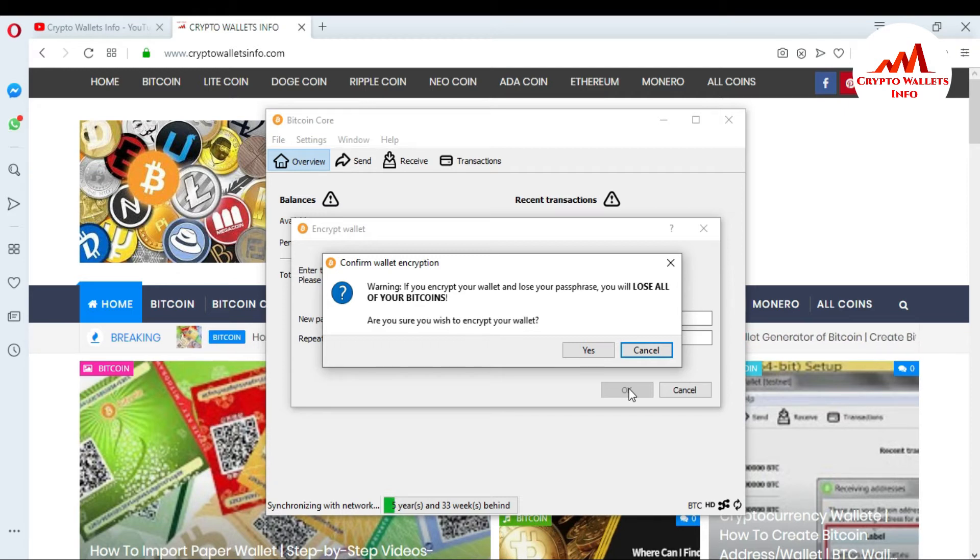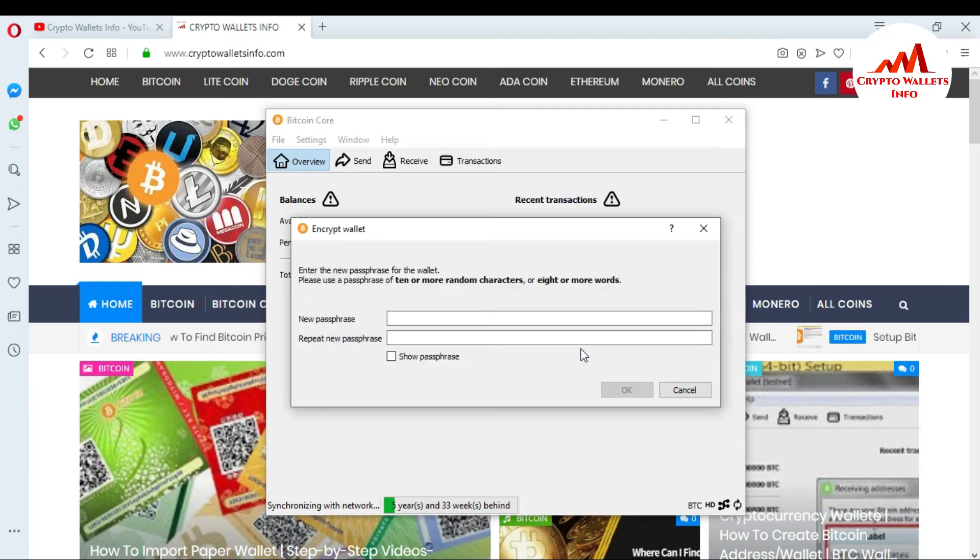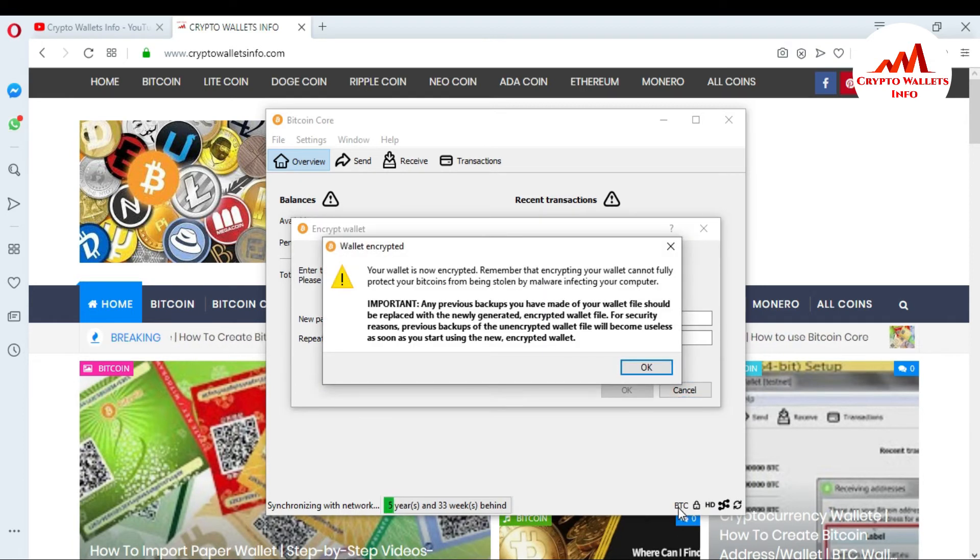You will lose all your Bitcoin from this wallet. I have already saved my passphrase to a notepad file and also written it on paper and saved it in a safe place. I click Yes — it asks 'are you sure you wish to encrypt your wallet?' so I click Yes. After a moment the passphrase encrypts. You can see there was no lock icon before, but now the lock icon is shown here — this means your wallet is encrypted.